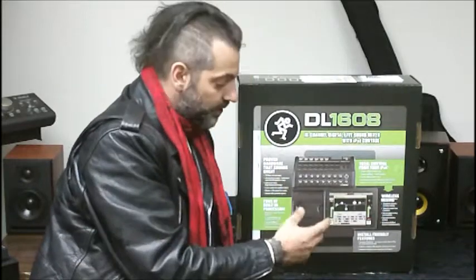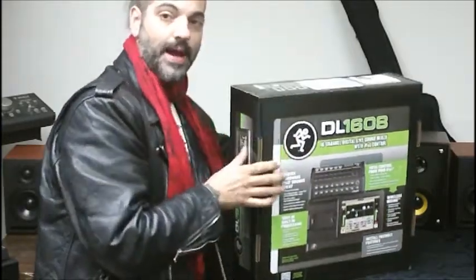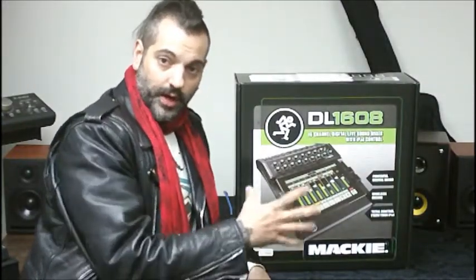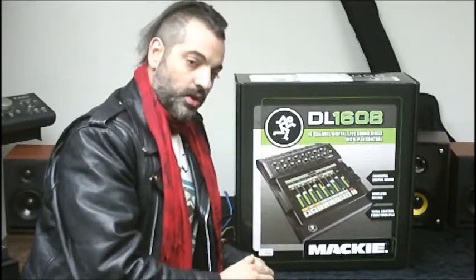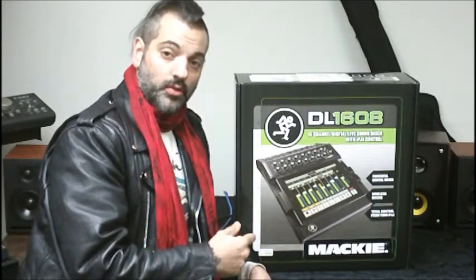As you slide the iPad in, this becomes your mix console — your mixing surface. Everything is going to be done on the iPad. You can bring in your effects and all those types of things that are integrated into the software of your iPad. You can also pull in sounds from other apps that you're using with your iPad and pull those sounds into your mixer as well.